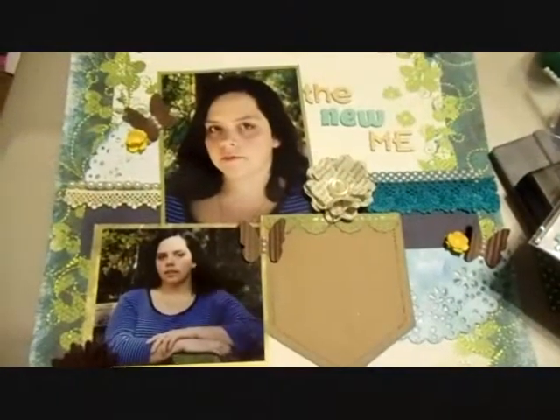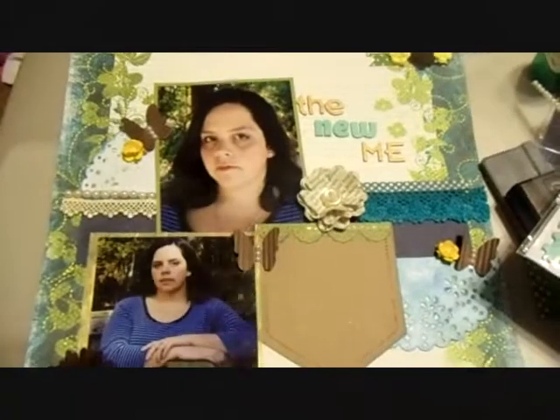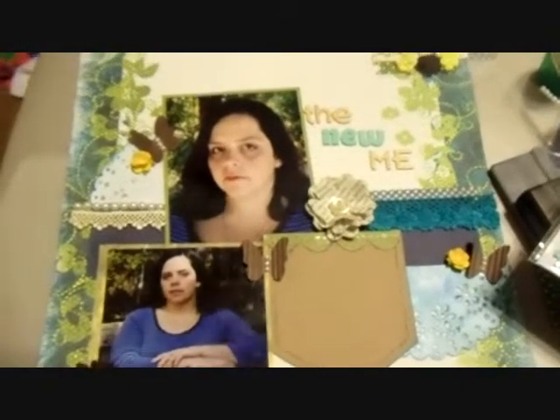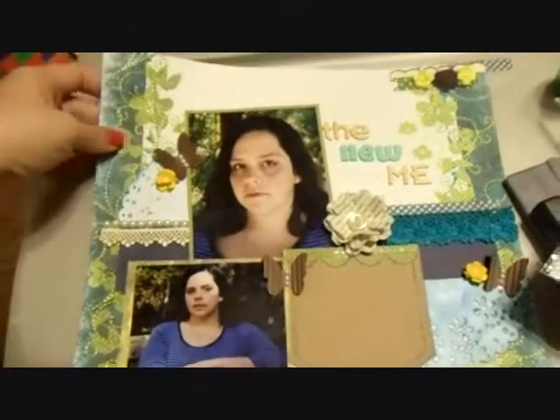Hey guys it's Tiff. I just had a layout I wanted to share with you that I created. So let's get started.